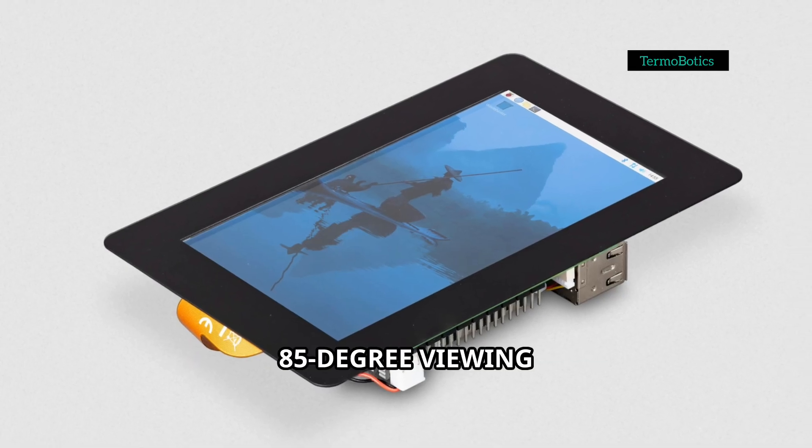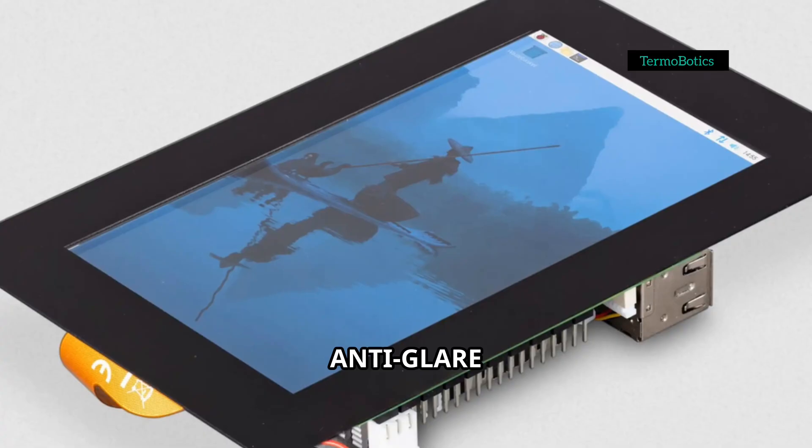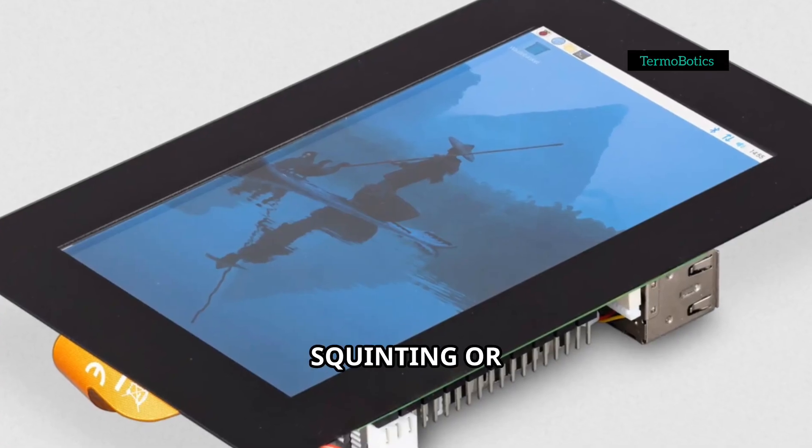Plus, there's a wide 85-degree viewing angle and an anti-glare surface, so no more squinting or annoying reflections.